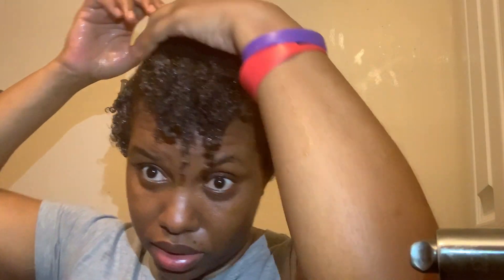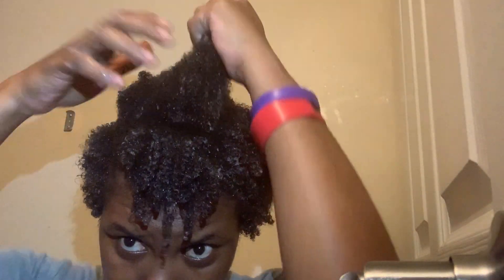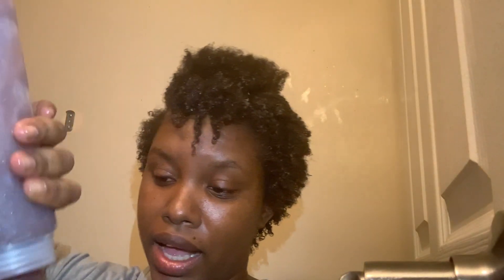Then I'm going to take a little bit of my curling custard and just work that in there. So this is what it's looking like so far — I have a little remaining and I'm just going to continue spreading it. Make sure it's nice and saturated, then gel it.